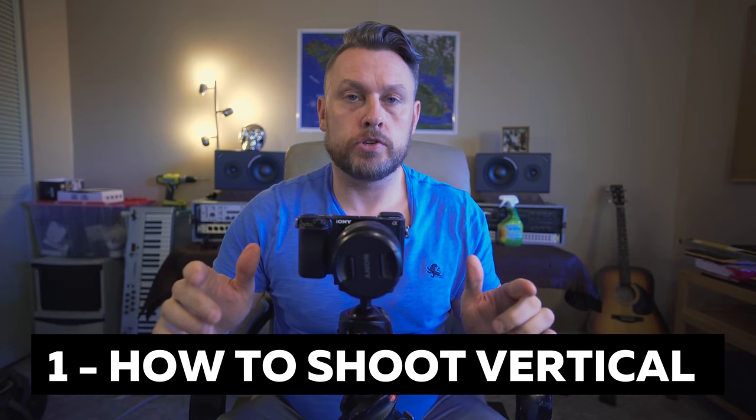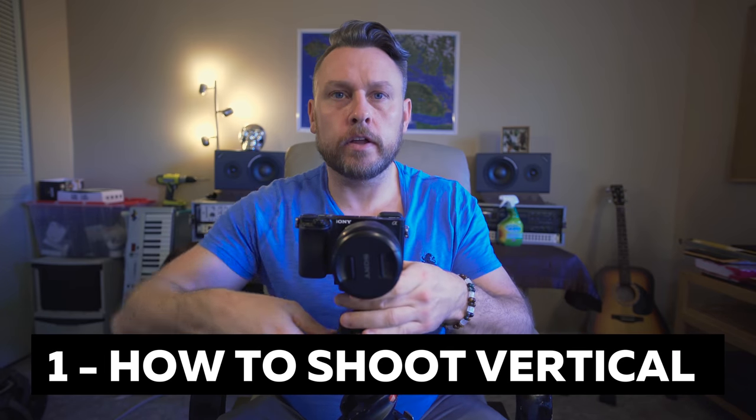Number one: how to shoot vertical shots. All you're going to do is loosen that ball head and tilt it to the left — dead simple. If you tilt it to the right, you'd be faffing about trying to get in because it's too tight. Tilt it to the left — all of the controls are on the right-hand side of the camera, so you can access everything. Also, the battery compartment, the memory compartment — everything you need is usually on this side of the camera. So tilt it over to the left and avoid Hulk-smashing your whole rig.